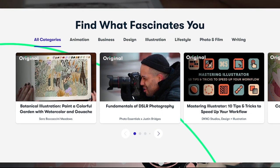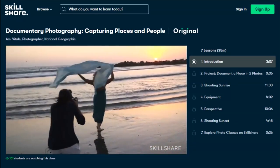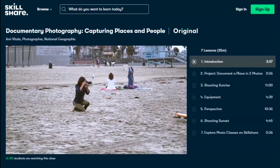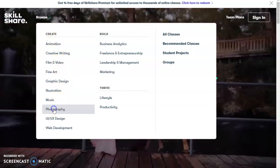Huge shout out to Skillshare for sponsoring today's video. For those of you who don't know, Skillshare is an online learning community with thousands of classes covering a variety of topics from graphic design to web development to my personal favorites, film and photography. Amy Vitali has a class called Documentary Photography: Capturing Places and People. During the class Amy says, 'Don't move, just look around and let the life come to you — rather than searching for shots, just be still and beautiful things will unfold right before your eyes.' Whether you've never picked up a camera before or you're experienced in photography, there's a Skillshare class to suit your level and challenge you. Skillshare is curated specifically for learning — no ads, and they're always launching new premium classes. The first thousand subscribers to click the link in the description will get a free one-month trial. Now let's get back to the build.